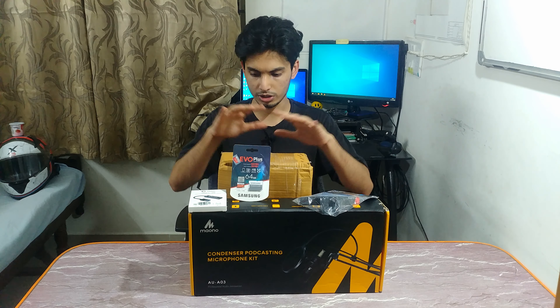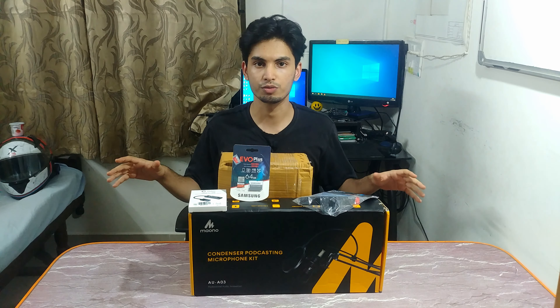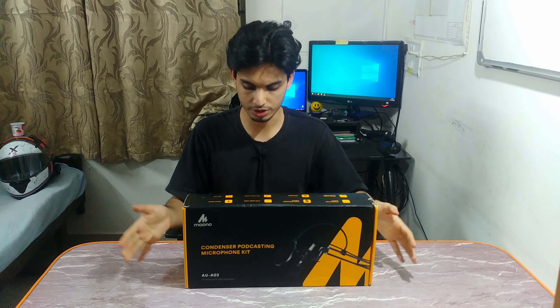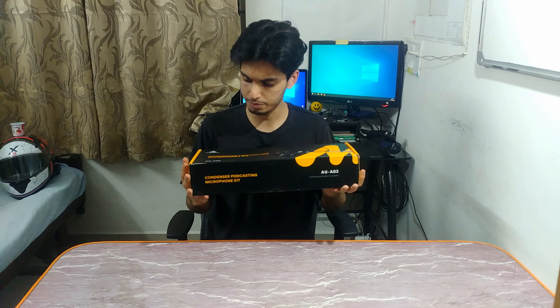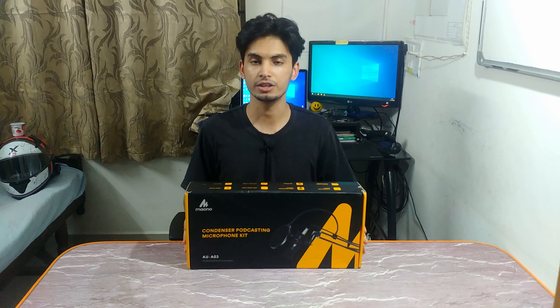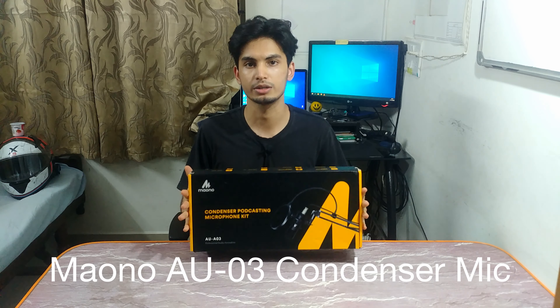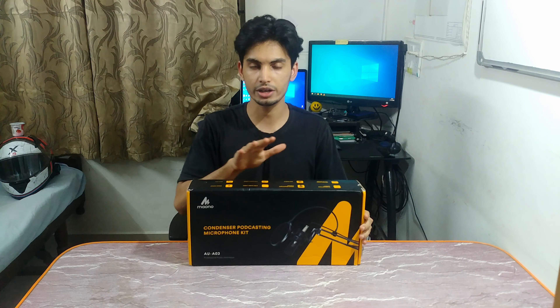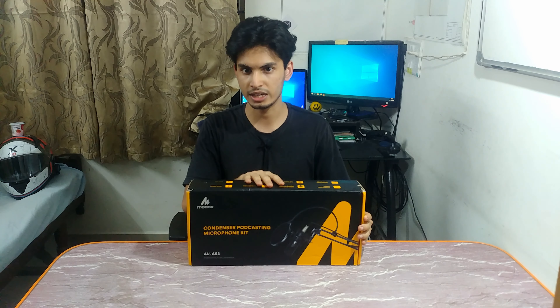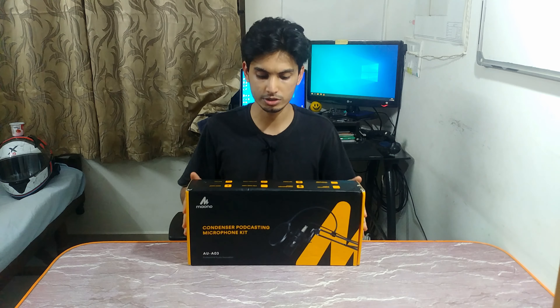I'm going to clear off this table and tackle each item one by one. We're going to start with the heaviest and biggest investment in terms of video quality improvement — this is the Maono AU03 condenser microphone. It's a whole kit which includes the microphone, the stand, and a pop filter. Let's open up the box and see what I've got.